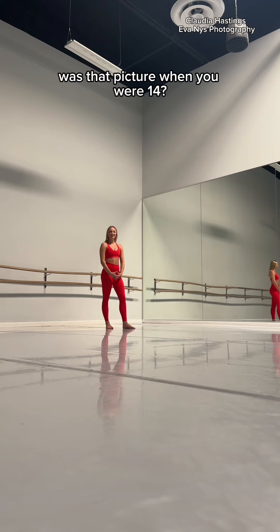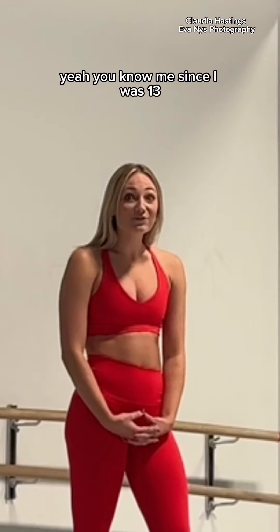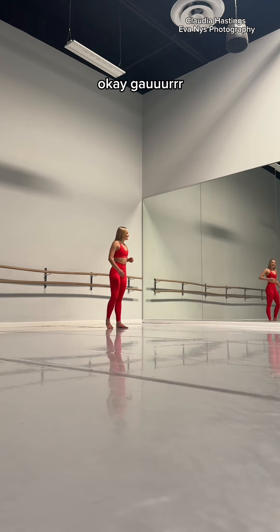What was that picture when you were 14? Has it really been 10 years? Yeah, you know this is going to be absolutely... Jesus, I'm so old. Okay, go.